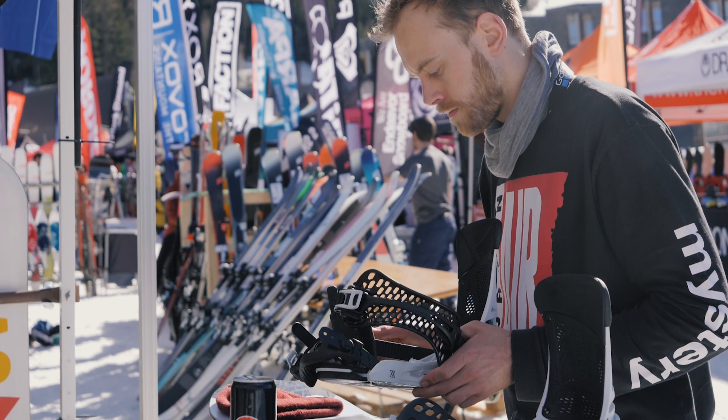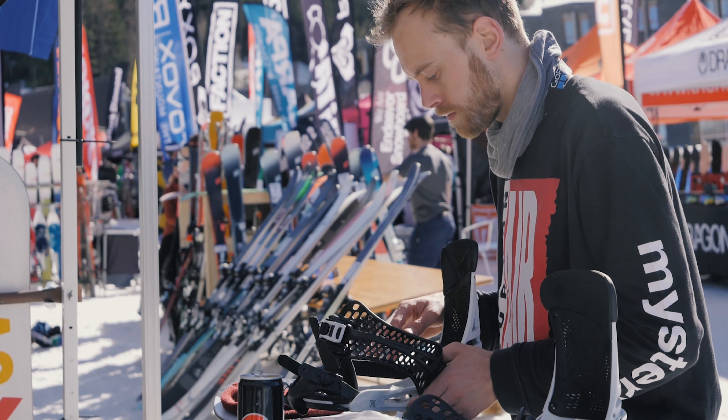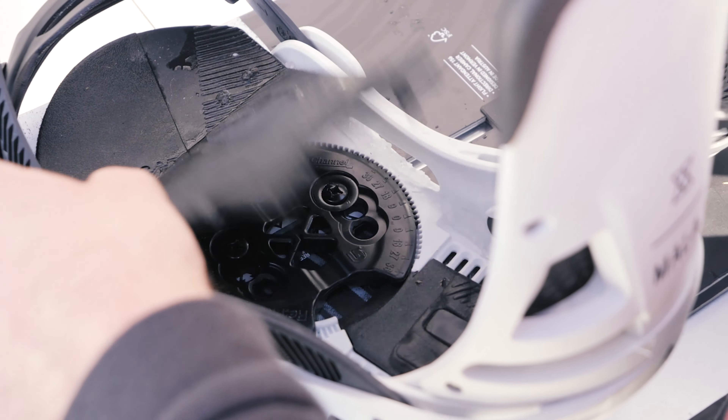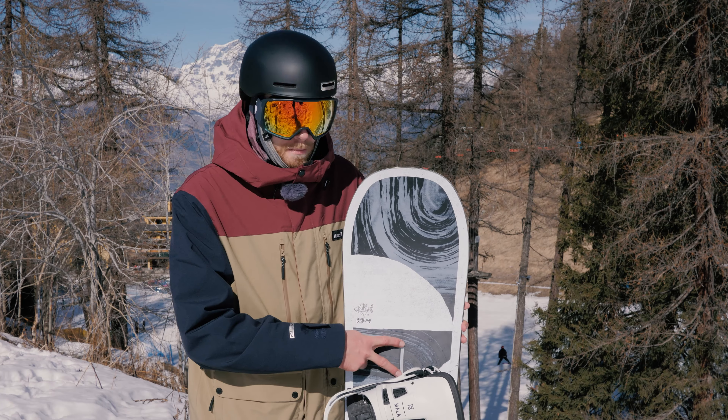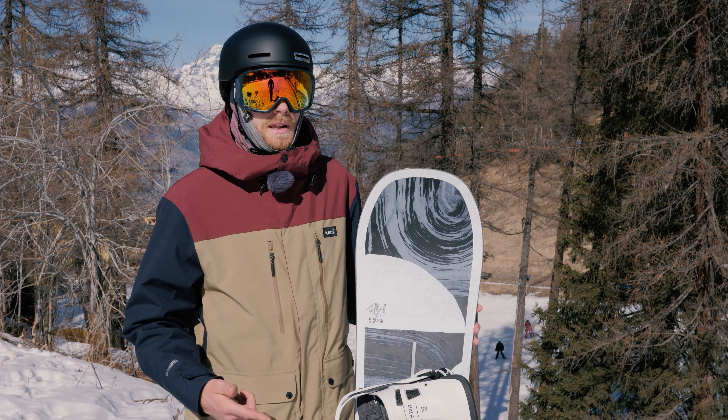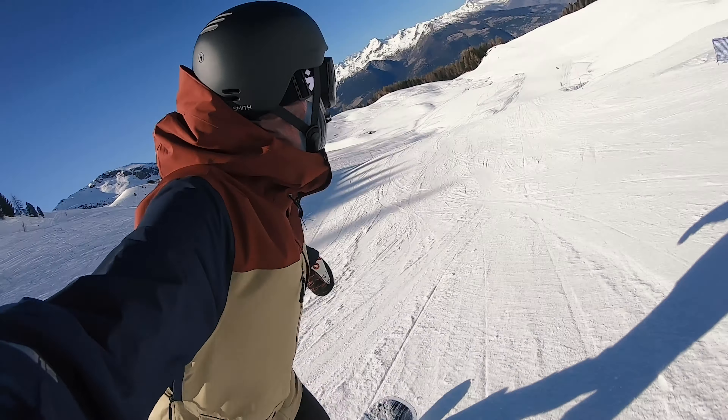I'm also riding this with the Burton Malavita — big fan of this binding. I love the white on this board, it gives it that really retro surf vibe. We've also got the Burton Cartel in black and white, which again looks really really good. Pair it up with an EST binding system for full flex underfoot and really good cushioning — you're on to a winner.